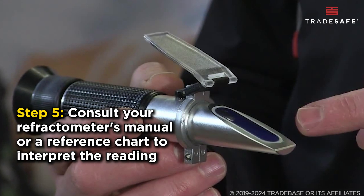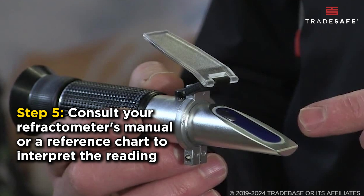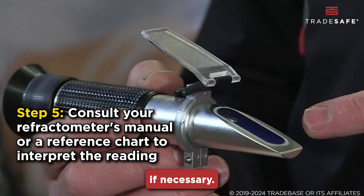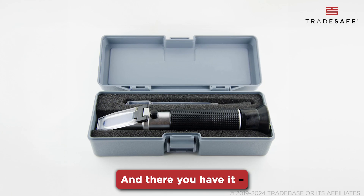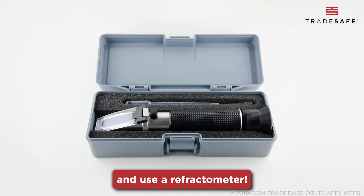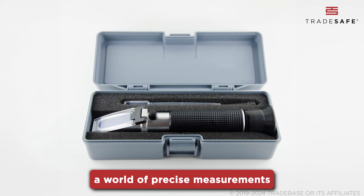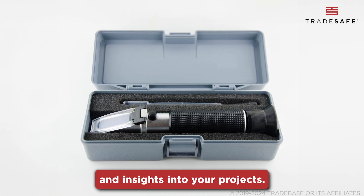Step 5: Consult your refractometer's manual or a reference chart to interpret the reading, adjusting for temperature if necessary. And there you have it — how to calibrate and use a refractometer. With this tool, you can unlock a world of precise measurements and insights into your projects.